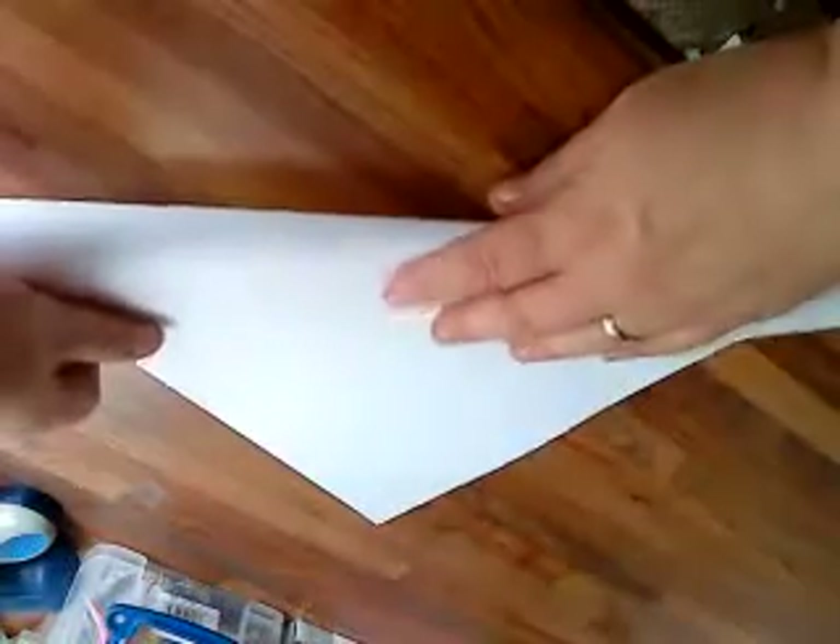So, what I'm going to do is fold it in half into a triangle, and I'm just going to crease it across — just use your bone folder. And then I'm going to flip it over. So, I've opened it, flip it over, and then I'm going to fold it into a rectangle.